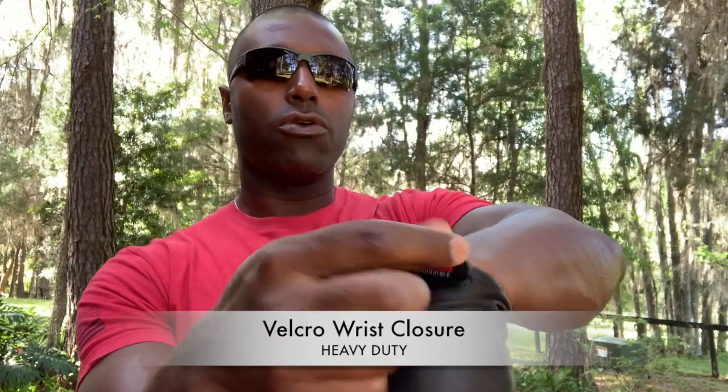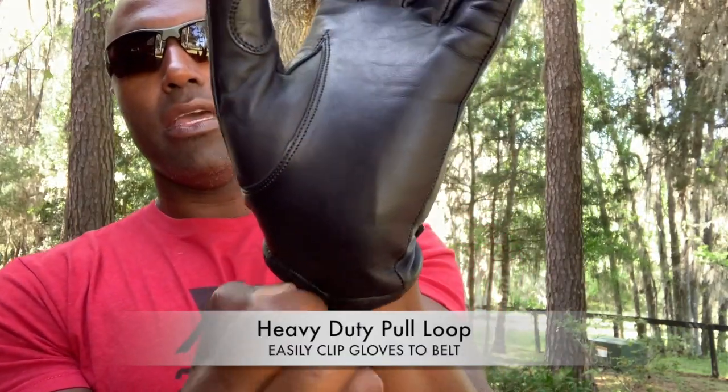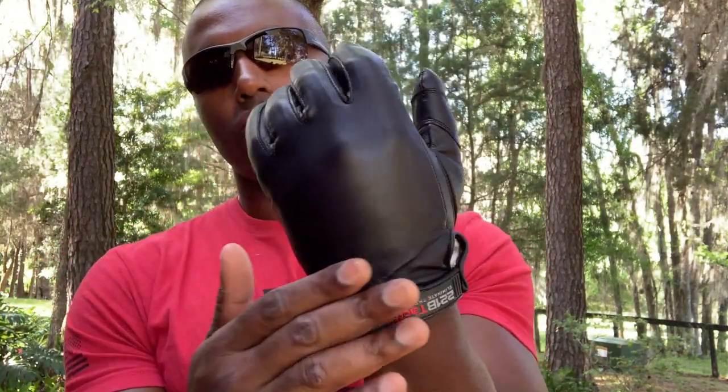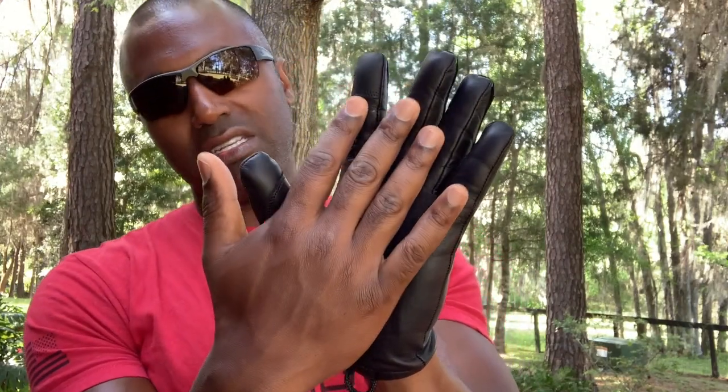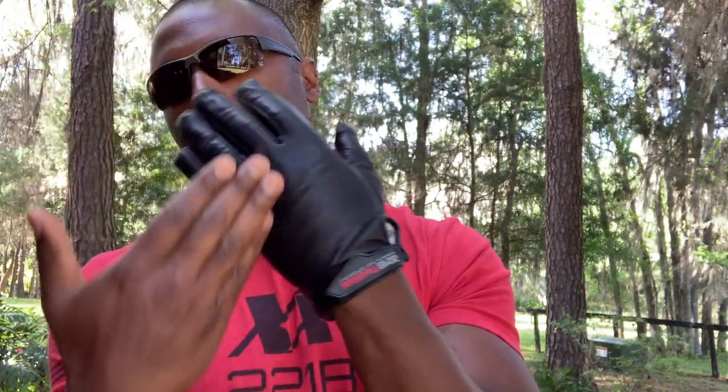We've got a nice heavy duty Velcro wrist closure here. On the back of the hand you have the cut resistance as well. A lot of gloves do the cut resistance on the palm only, but ours is on the back of the hand too, in case you need to stop a blade threat.